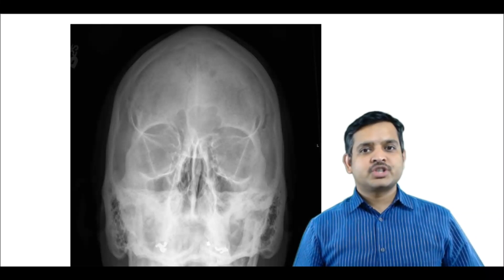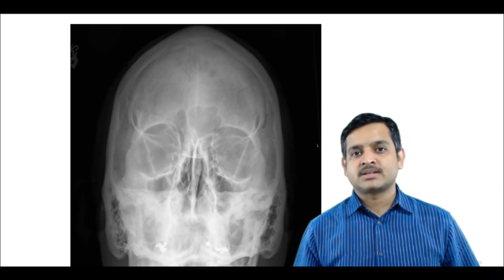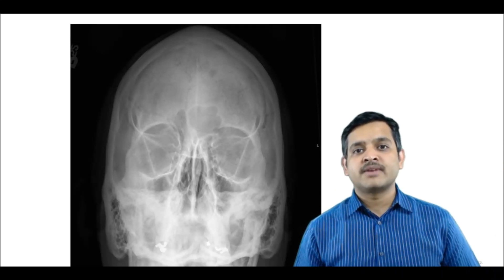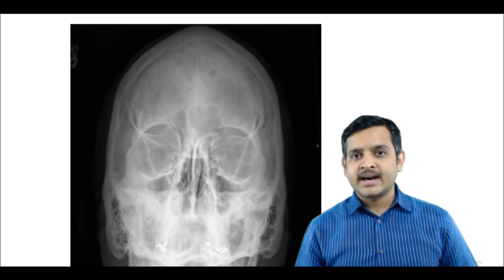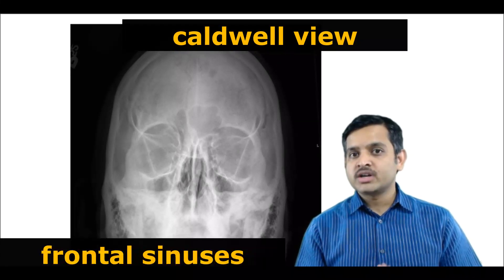When the patient is projected like this, the maxillary sinuses are overlapped by the petrous apex but the frontal sinuses are very well seen. This is called Caldwell's view, the best view for frontal sinuses.